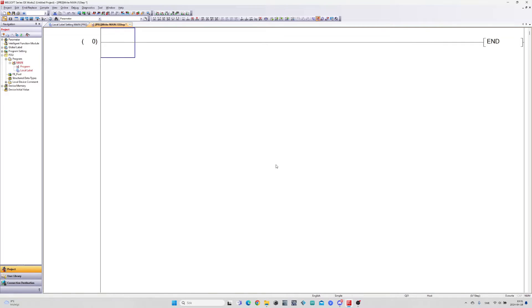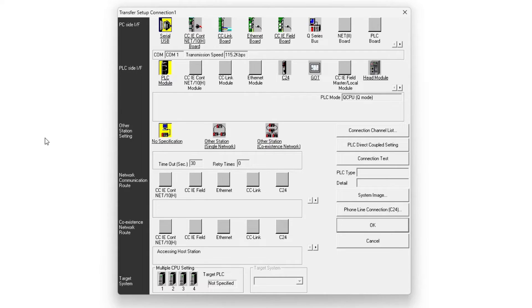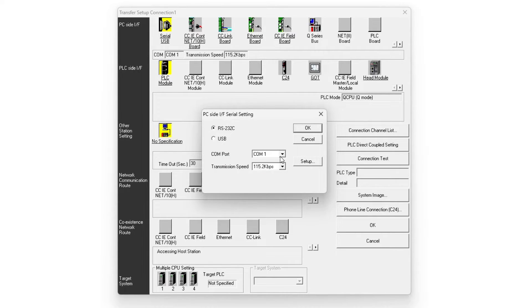First thing I will do is to set up the connection with my PLC. To do so we click on Connection Destination, then on Connection 1. In the Setup menu we want to click on Serial USB and choose the correct COM port.